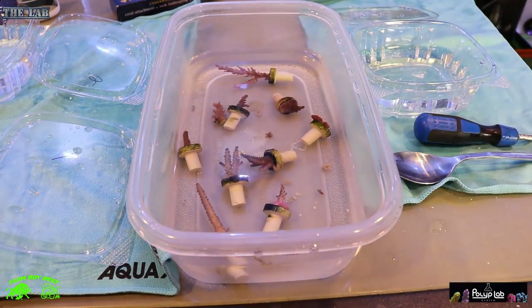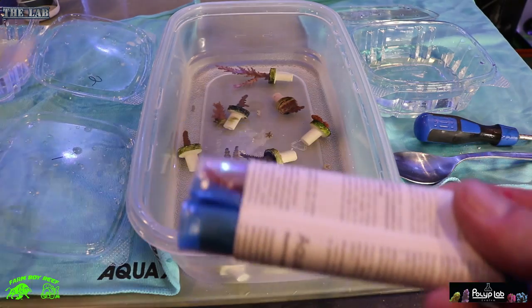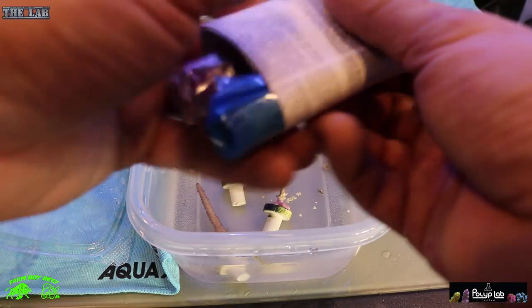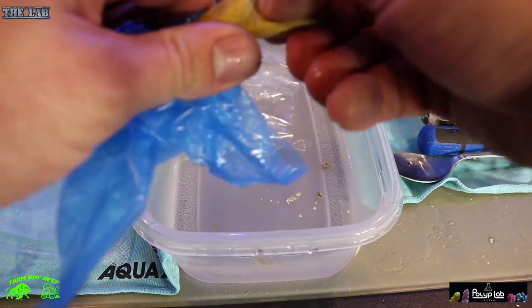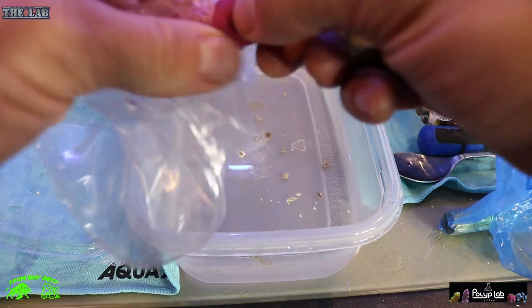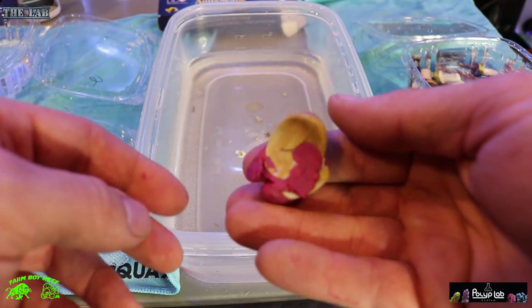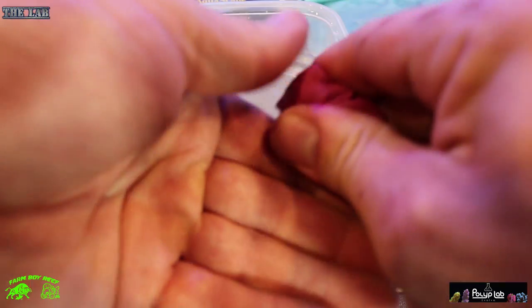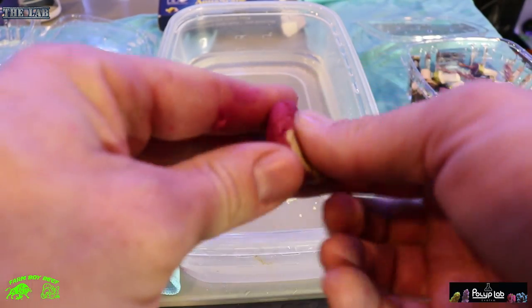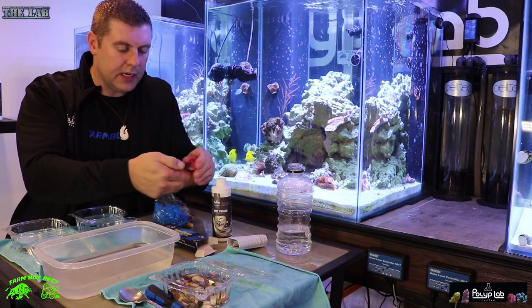So let's start mounting them. With the DnD putty — it's a two-part system. You open it up and it comes with instructions. You have a blue part and a red part. Take about an inch of each, then mold them together until it becomes that nice coralline algae color — just like that, until it's a consistent coralline algae color. Then you just wrap it right around the plug.